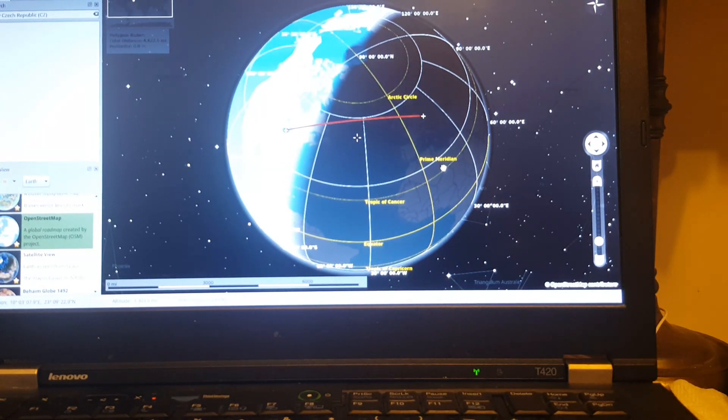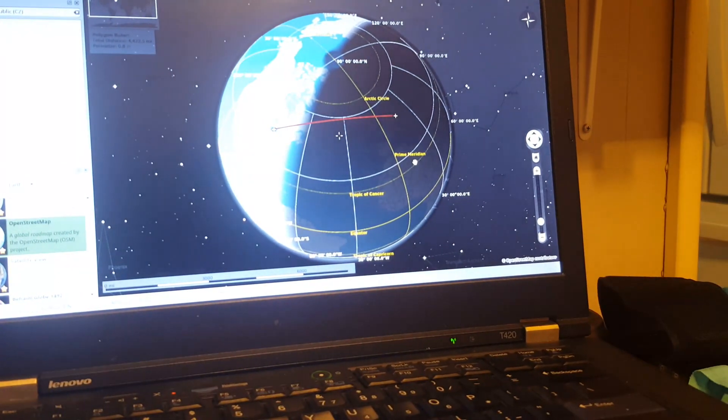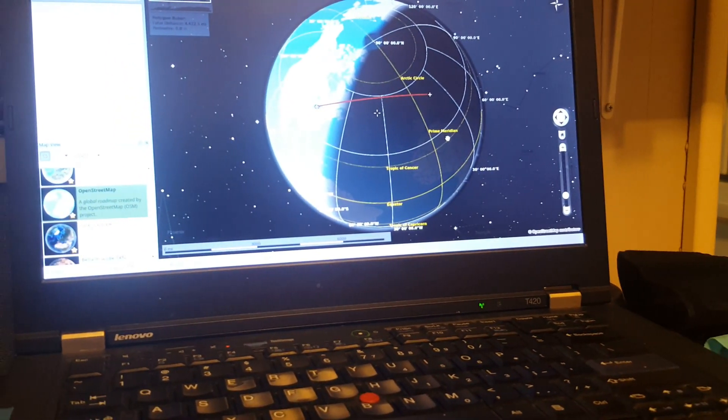That is how my signal flew. Boy, this phone just cannot record — it's awful. 73.